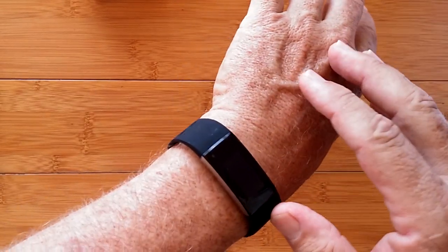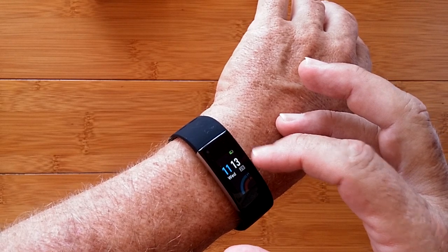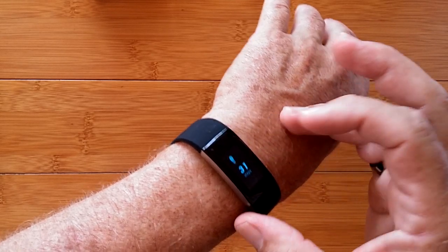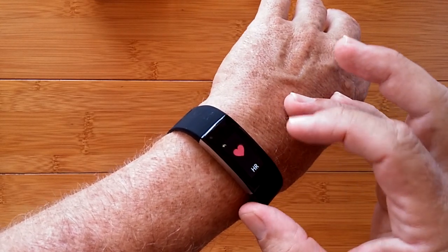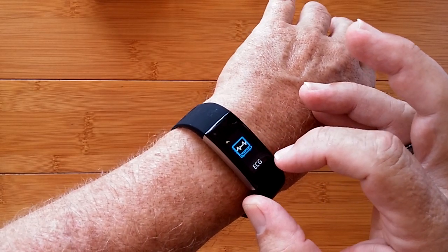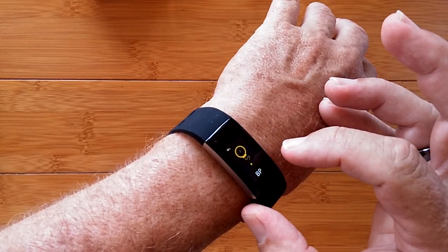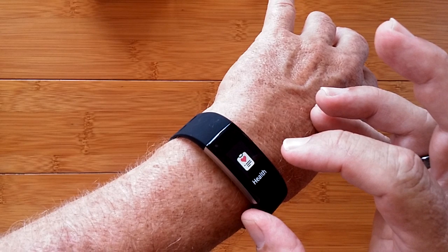We're ready to walk through the app quickly. I can go into step count — you tap and get steps, calories burned, and distance traveled. Then in the health section you've got heart rate, then skip through to ECG where you can do a full ECG reading, or go into AFib reading, blood pressure reading, and fatigue.